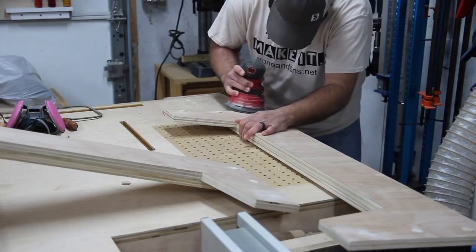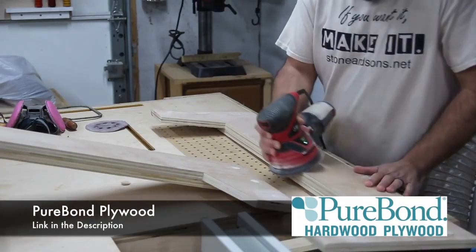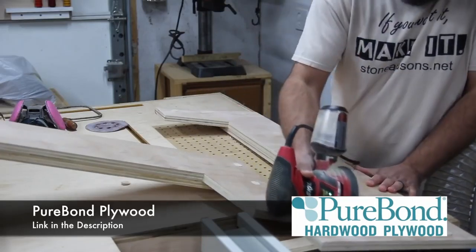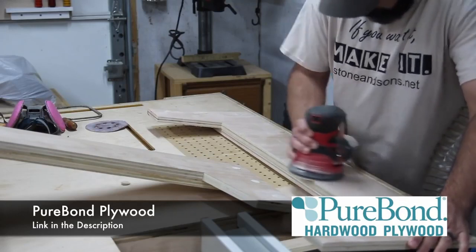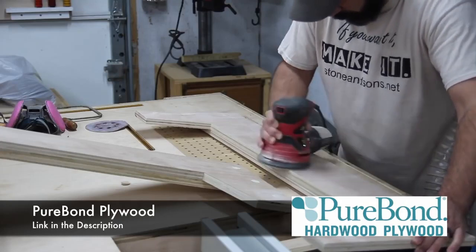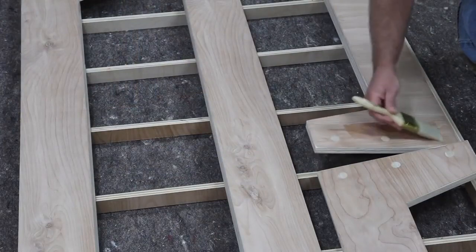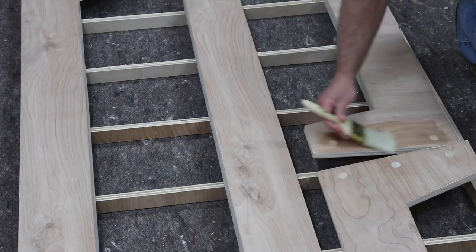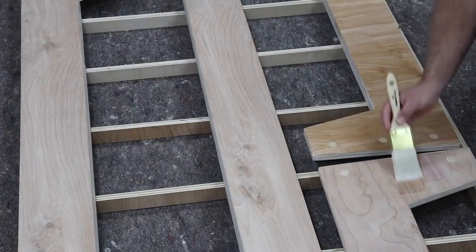Speaking of plywood, I want to give a big thanks to Purebond Plywood — they help support what I do and I use a lot of Purebond plywood on my projects. I really love it because it's eco-friendly, it's made right here in North America, and I love the ply look it gives when everything's finished. I like to incorporate that as a design element or accent. If you want to check out Purebond Plywood, there's a link in the description.